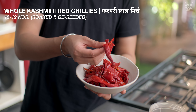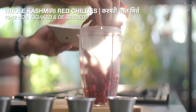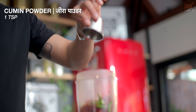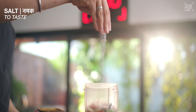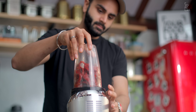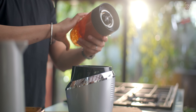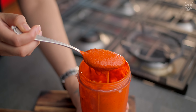Maine 10-12 Kashmiri laal mirch ko de-seed karke garam paani mein aadhi ghante ke liye soak kar liya tha. Ab isse mixer grinder mein add karein. Saath hi mein 2-3 hari mirch tikhi pan ke liye, 7-8 lasan ki kaliyan, 1 teaspoon jeera powder, 1 teaspoon kala namak, taste ke hisaab se salt, aur thoda sa paani grind karne ke liye. Yeh saari cheezein mixer grinder mein ek fine paste bana lein. Ab aap dekh sakte ho, ek dam fine chutney tayar ho gayi hai. Yahi texture aapko chahiye. Hamaari red garlic chutney ready ho gayi hai.